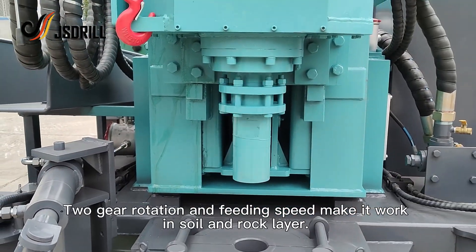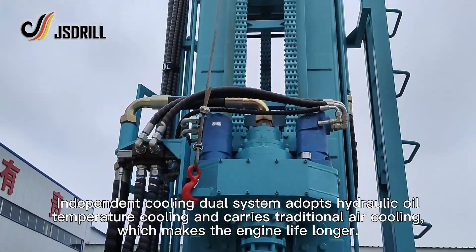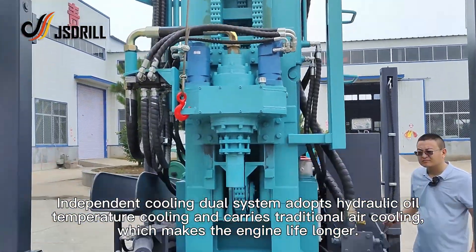Two-gear rotation and feeding speed make it work efficiently in both soil and rock layers. The independent cooling dual system adopts hydraulic oil temperature cooling and carries traditional air cooling, which makes the engine life longer.